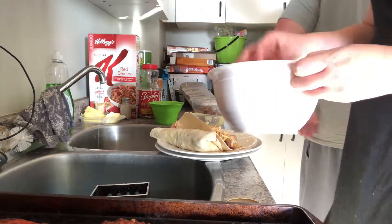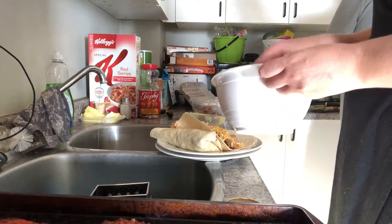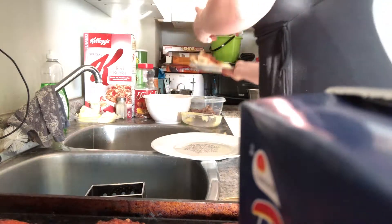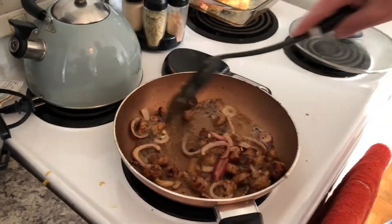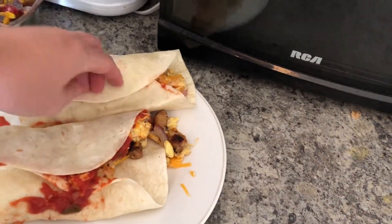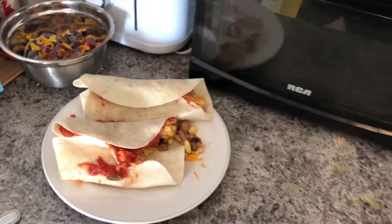They are definitely pretty big. I would suggest if you want to use smaller tortillas, probably only about two eggs. But there they are — they're humongous, so this is probably all I'm going to eat. I tried the whole rolling up the burritos and I don't know if there's too much in it, but that's the best it's going to get. That one's broken open a little bit — oh well, it'll still taste good anyway.